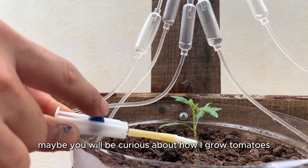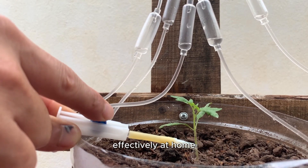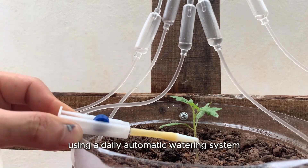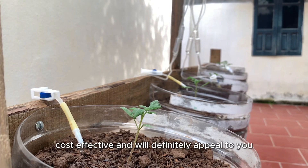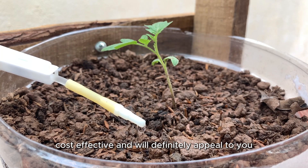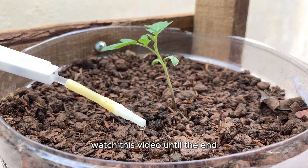Maybe you will be curious about how I grow tomatoes effectively at home using a daily automatic watering system. It's simple, cost-effective, and will definitely appeal to you. Watch this video until the end.